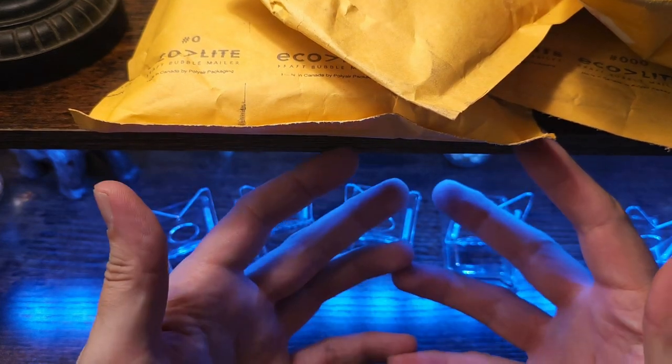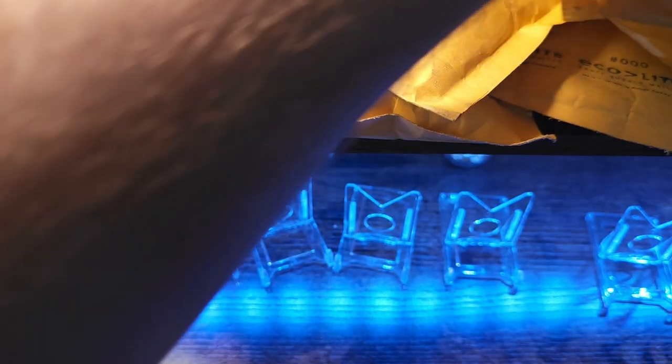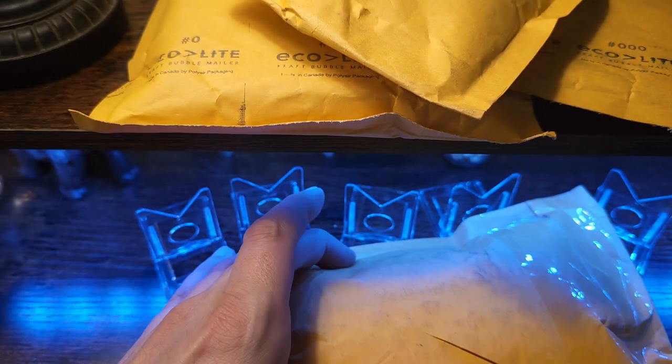Good afternoon YouTube community, it's your boy Ghost84. Just wanted to do a little unboxing on this Eclipse date. Let's go ahead and crack into it.